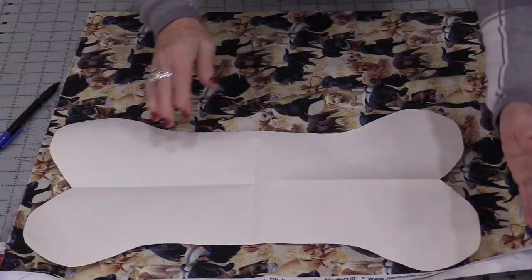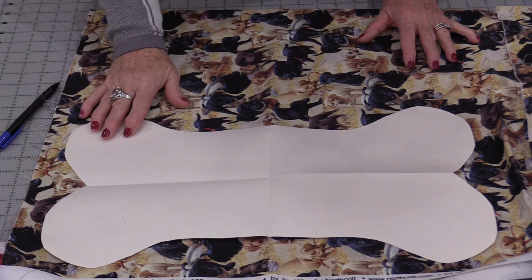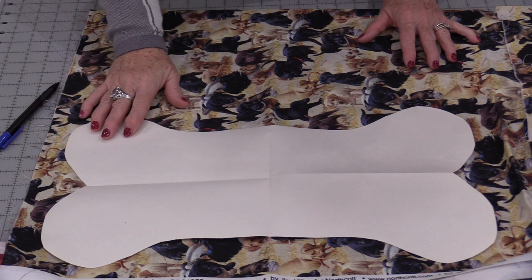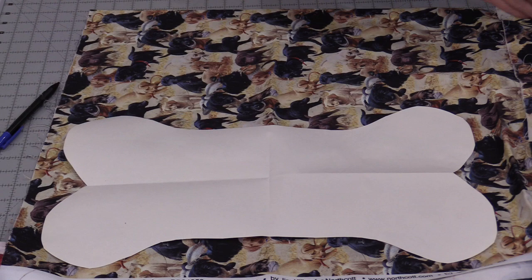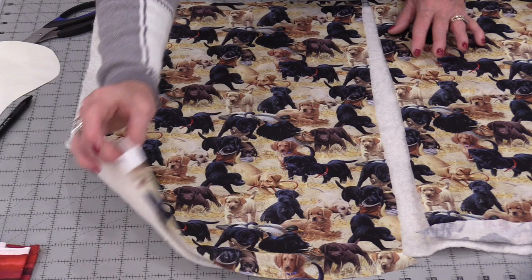Take two pieces of fabric and make sure they're a little bit bigger than this dog bone. The first thing we're going to do is quilt some layers. That's going to give the dog bone some stability so it's going to stand up nice and look nice. We will be trimming the bone shape down after, so it's fine if it's a little bit big.